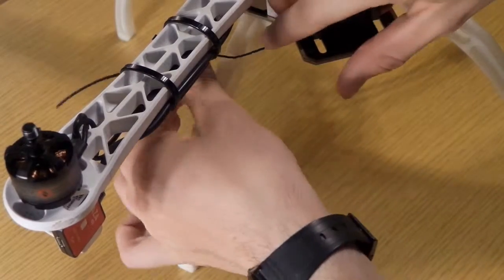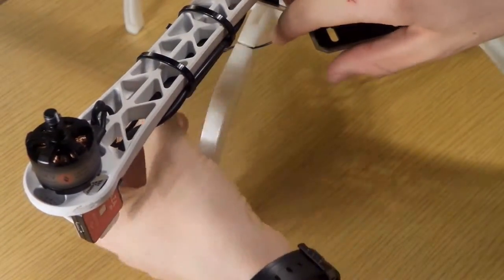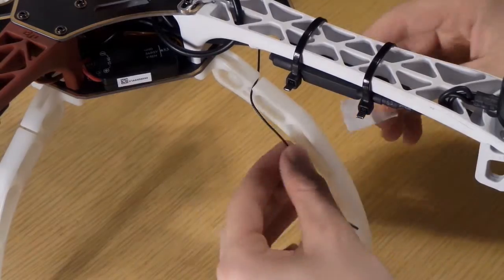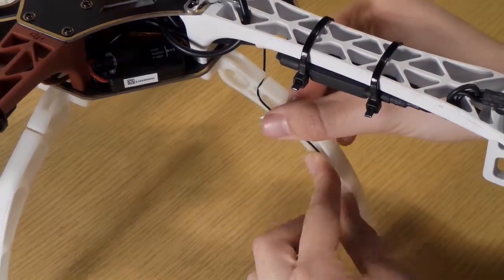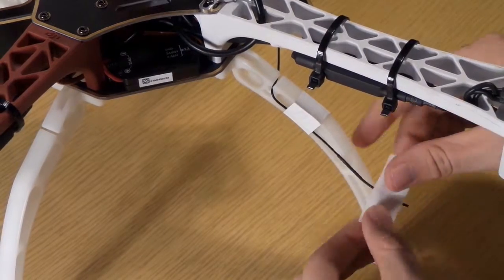Now this antenna is here. Take a piece of tape and attach the antenna to one leg. It's very easy and so the antenna stays good and safe.